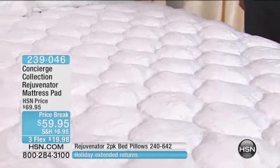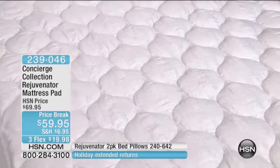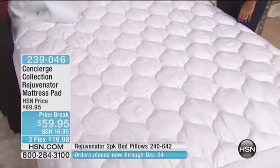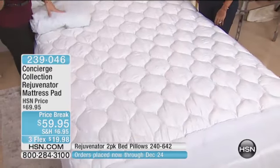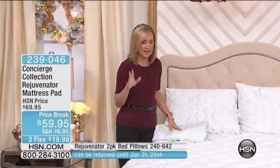A lot of times accidents happen in the middle of the night and you don't know they're there until you're changing your sheets. And then you see that big ring on your mattress. That's why you have something like this — it gives you that peace of mind where you don't have to worry about it.